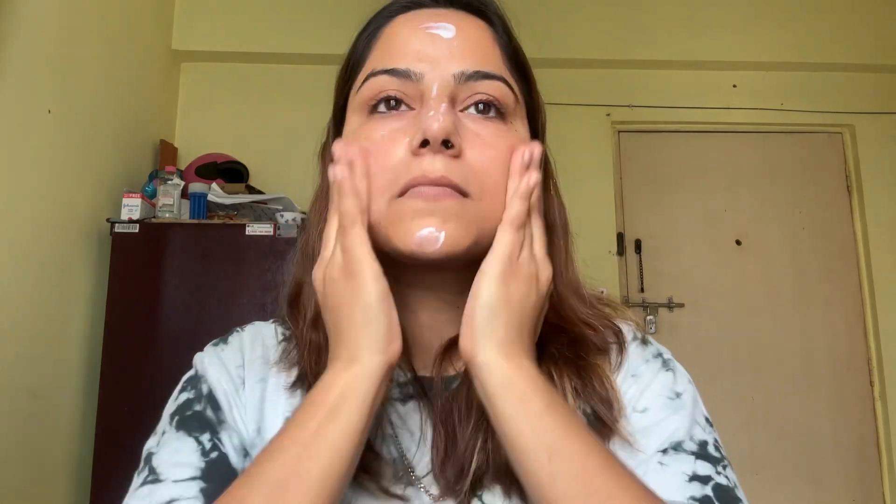Hello everyone, welcome back to my channel. Today I'm going to show you how to create a stunning smokey eye with perfect red lips. Let's get started with a moisturizer — I'm using Cetaphil moisturizer, gently massaged on your skin.